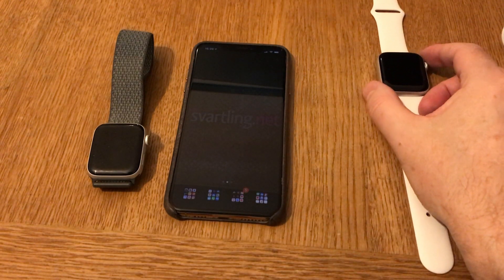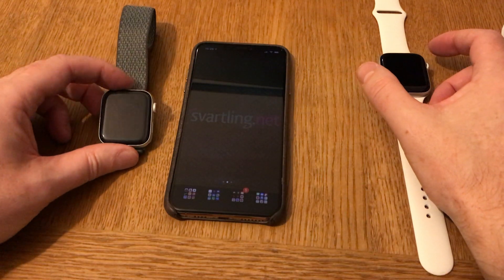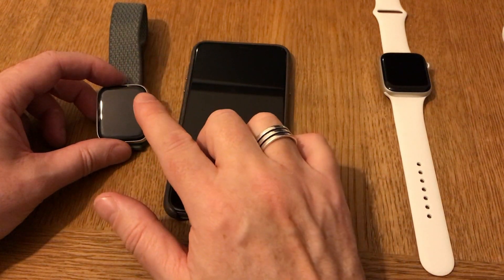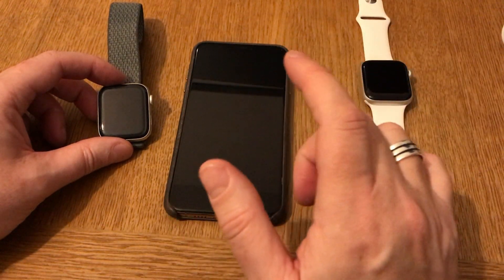I now have a new Apple Watch Series 5, and this is my Apple Watch Series 4. I need to unpair this one from my iPhone 10s Max so I can pair the new one with my phone.